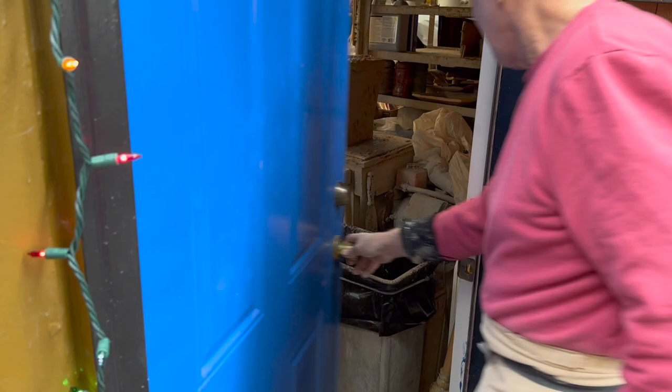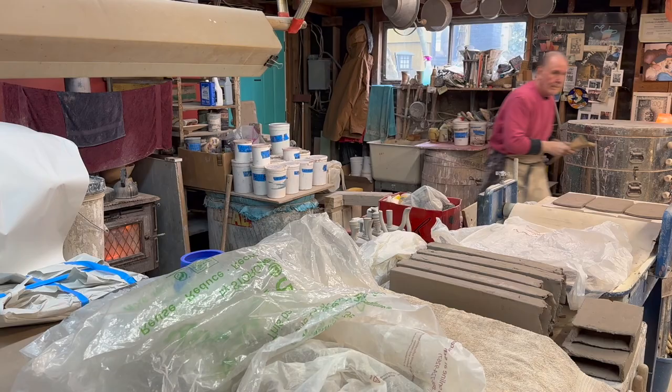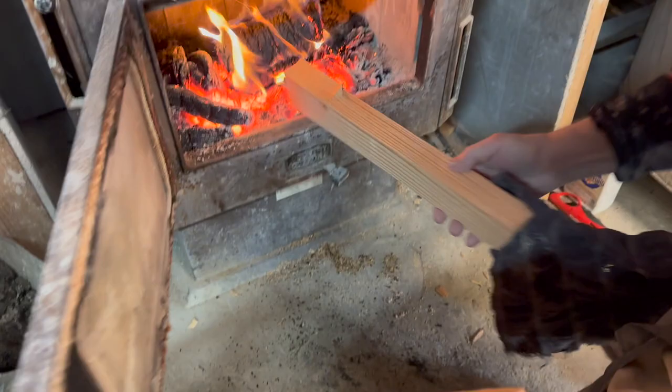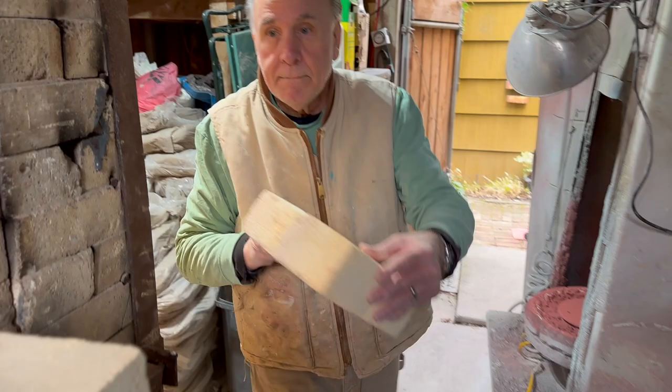I kind of like making my space comfortable for me and I do little things to make it interesting. I always come out and turn on the lights, and if it's cold I'll build a fire. I have this kiln out here — it's a 35 cubic foot kiln.